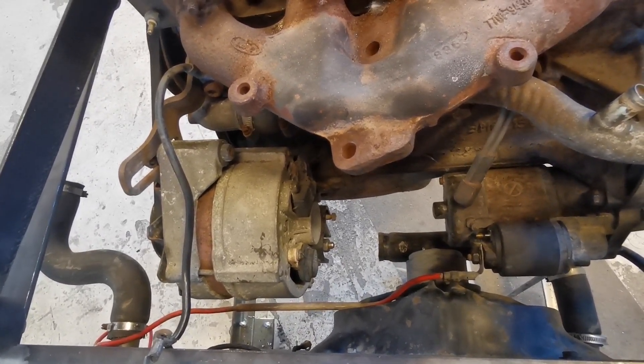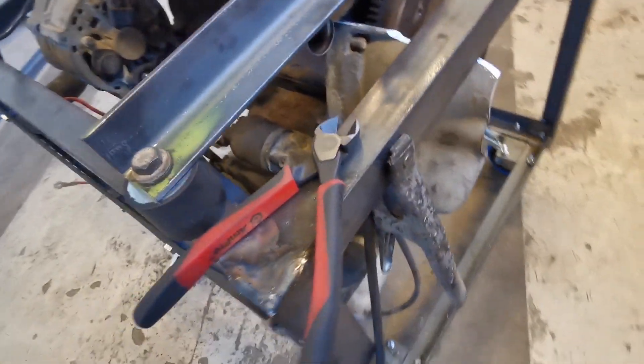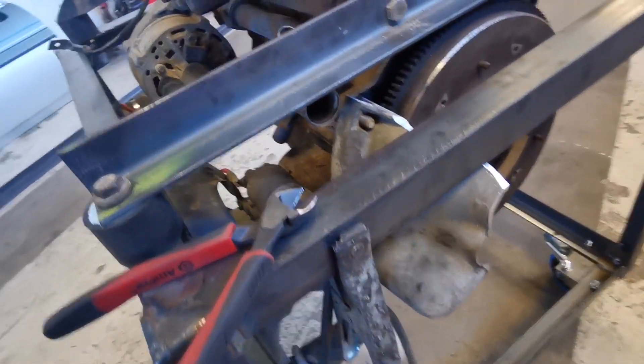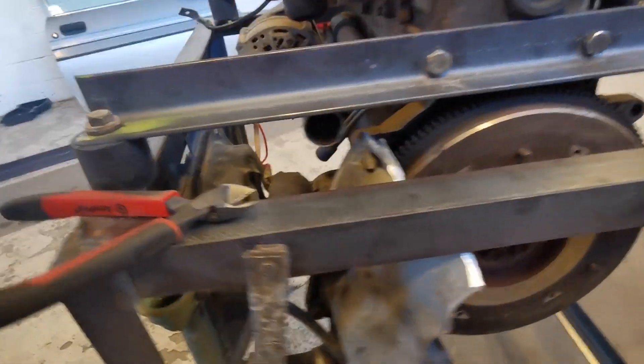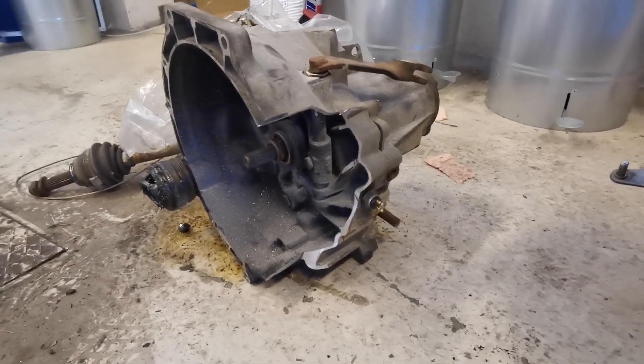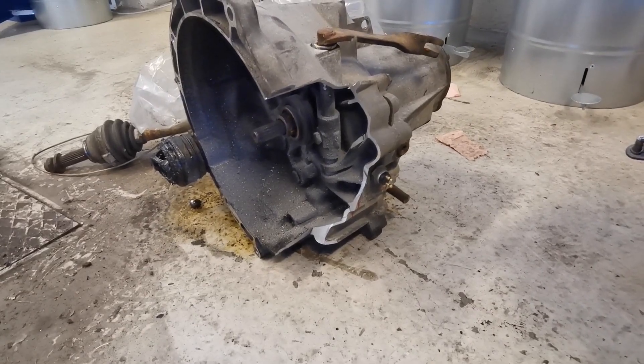Then I suddenly realized I've got the gearbox and I don't need it anymore. So I chopped a bit of the gearbox off, bolted it to the engine, and now the starter motor is in place. That's what the gearbox looks like now with a big chunk missing out of it — but hey, it works.